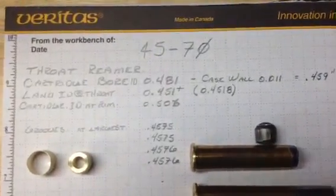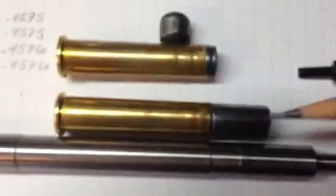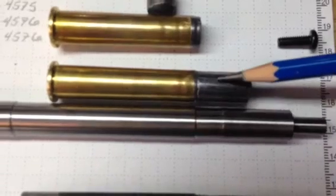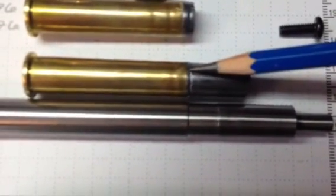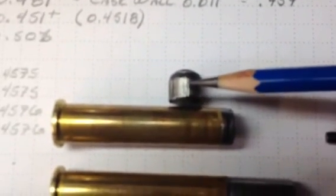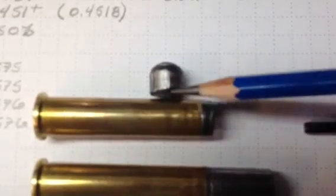Today, by request, I'm working on a throating reamer for a .45-70. To get started, I've taken lots of swagings from my chamber and figured out the case bore diameter, the rifling diameters ahead of the case bore, and as you can see by this swaging, there is absolutely no throat at all — the rifling comes right up to the case bore chamfer. I made a push-through to find the largest part of the barrel, which happens to be near the muzzle. I'm going to have to lap this barrel until the rest of the barrel is the same diameter as this muzzle diameter.